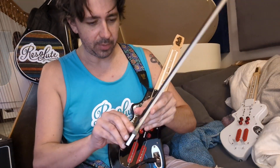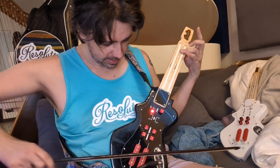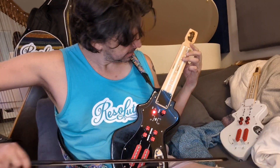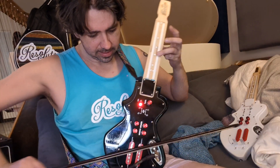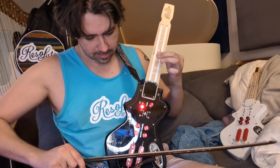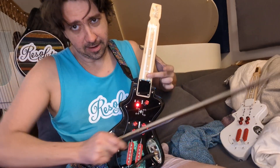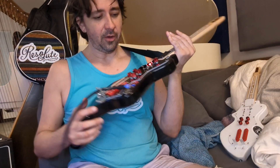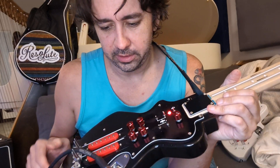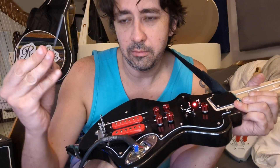I'm not much of a person who plays with a bow. So that's very cool. Now another really cool feature is that these guys come off.